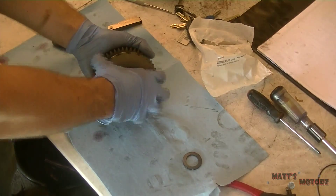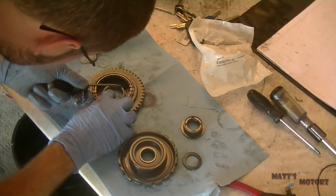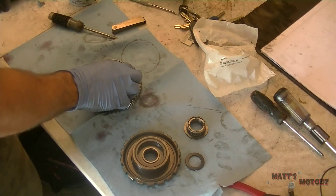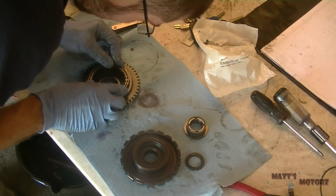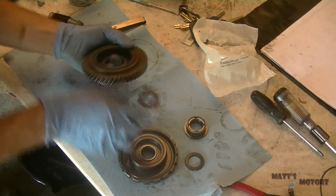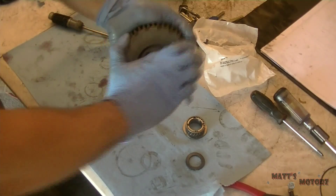Now we're going to take apart the sprag assembly — rotate it to the left and pull out at the same time, removing the bearing and everything. Then remove the sprag by prying up gently with a flat head screwdriver. Inspect the sprag, clean it out, inspect everything, and then put it back together. Push down on each of the sprags around the ring until you can push the whole thing down — they sort of catch at the end. Work it until it's all the way down, then make sure it turns counter-clockwise freely and locks clockwise when held in that orientation.